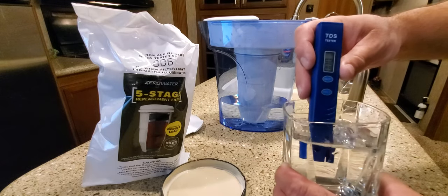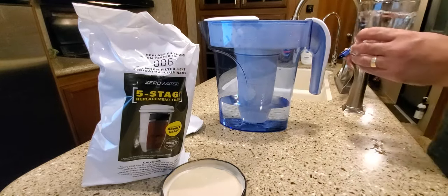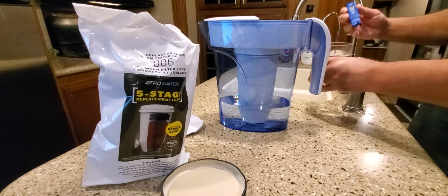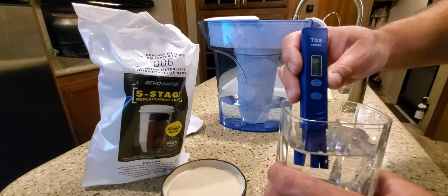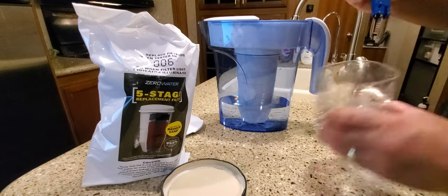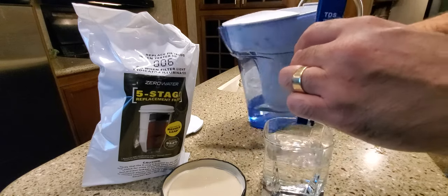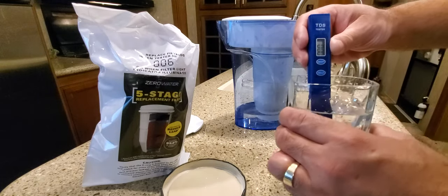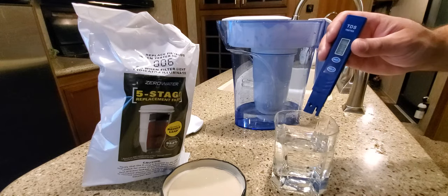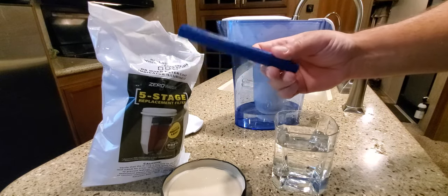Let me test the tap water again just to make sure the meter is reading correctly. Yeah — 87, 86 on the tap. Now I haven't rinsed out the output cup, so there might be a little contaminant in there, but let's just see. Still at zero. That's crazy — I was not expecting that. I thought it would maybe just reduce the reading, not hit zero. I literally just spent $50 to $55 at Walmart on a four-pack of new filters and I'm not even going to open them now.